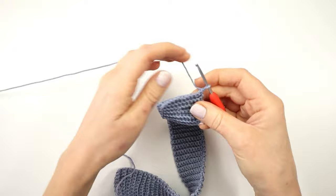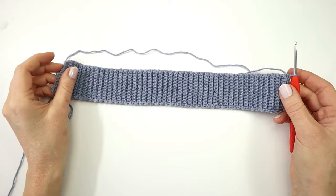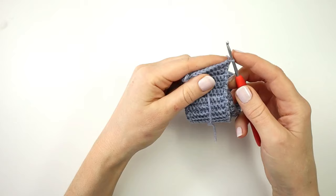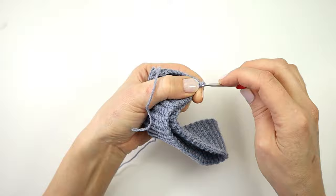I will now make two more rows in my ribbing, making a single crochet in every stitch across working only into the back loops. I now have 90 rows in my ribbing and I am going to join the edges to make the waistband. I'm going to fold it in half and slip stitch the two edges together, inserting the hook into the stitch on one side and into the other side, and making a slip stitch all the way across.